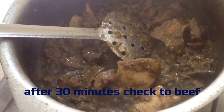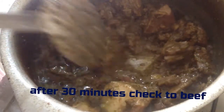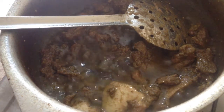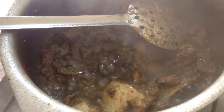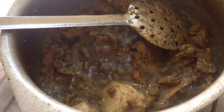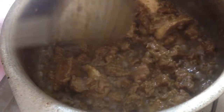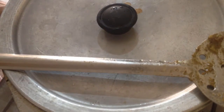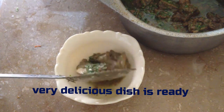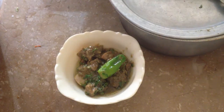After 30 minutes, check the beef. The very delicious dish is ready. Must try this recipe. Thank you.